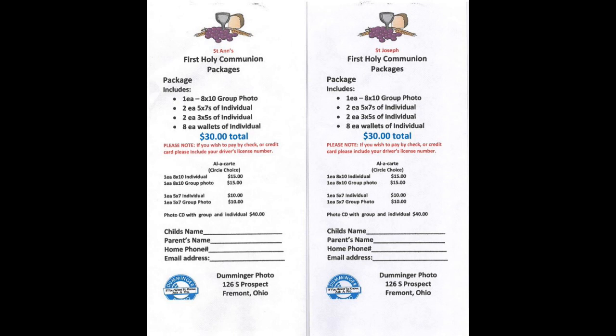For all of the First Communion Masses, Mr. Dumminger will be available to take photographs. He usually tries to take a photograph of the student as they receive their First Communion, and then we'll do a group photo and have the opportunity for individual photos. We'll have his envelopes available for you when you arrive so that you can select the type of package you want and any other photos you want to purchase, and we'll have those photographs available shortly after the First Communion Mass.